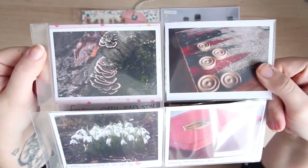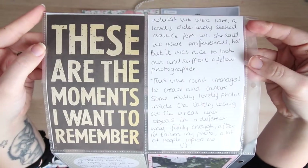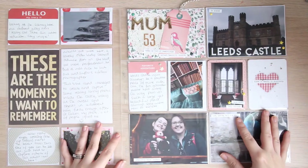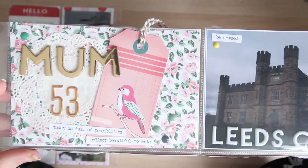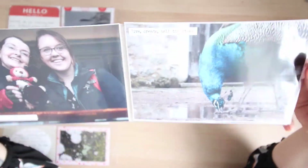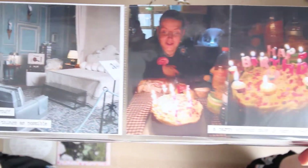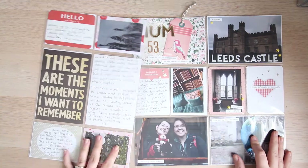This might seem like a very short video, mainly because the photos I ended up having in this particular layout I didn't necessarily embellish — I wanted the photos to stand out for themselves. The other thing is some of the pockets are filled with journaling, which I don't do on camera anymore because you guys don't want to watch me write out my life story. So this is just a quick glimpse of some of the photos I took with my mum celebrating her wonderful birthday.